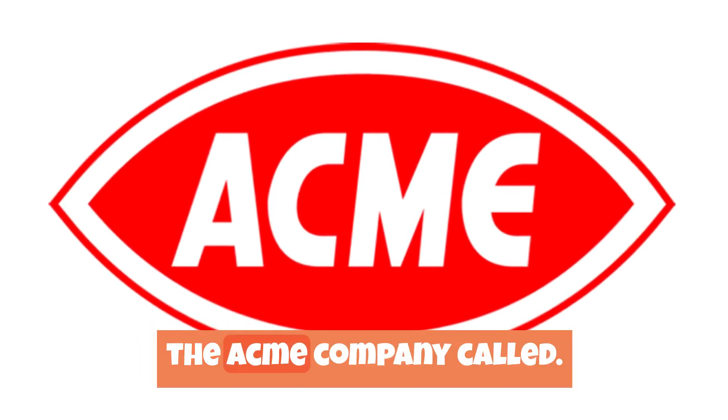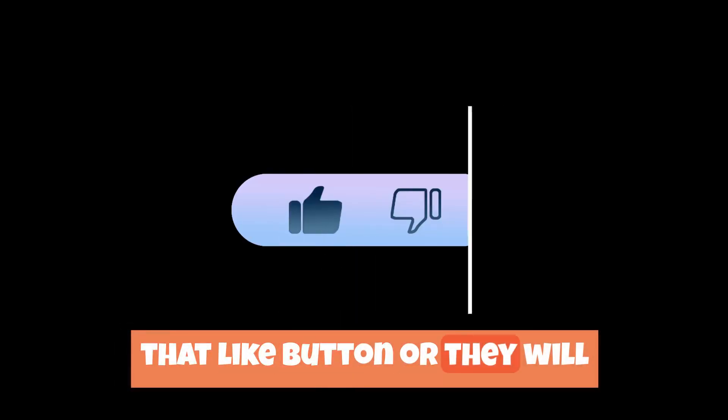Before we begin, the ACME company called. They want all students to hit that like button, or they will not give discounts to Wile E. anymore.